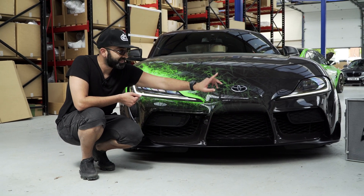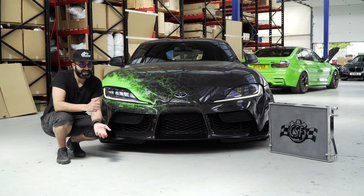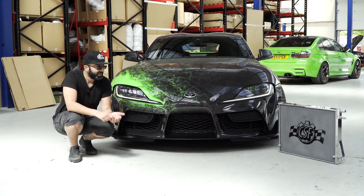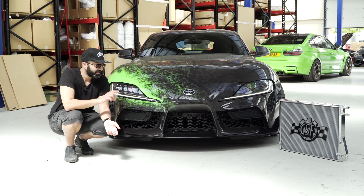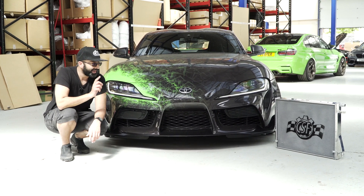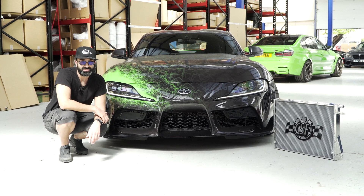To try and address that, CSF has sent us their prototype heat exchanger. It is a prototype, so we expect the finished product to be better quality in terms of the welds and finish, but for now they've sent it to us so we can test it. We have data logged the car as it is with the stock heat exchanger. The car is running our stage 2 map, so it's around 460 horsepower. We'll get Hash to fit the CSF heat exchanger and then run the data logs again and show you guys the difference.